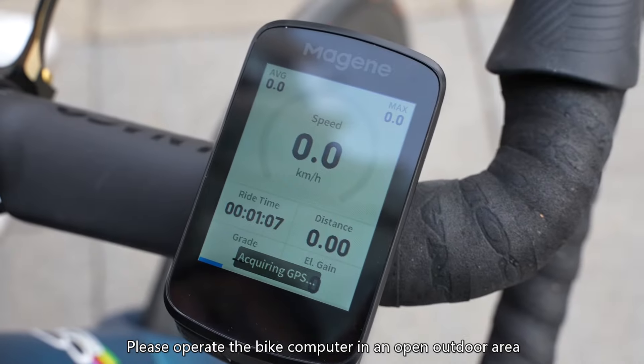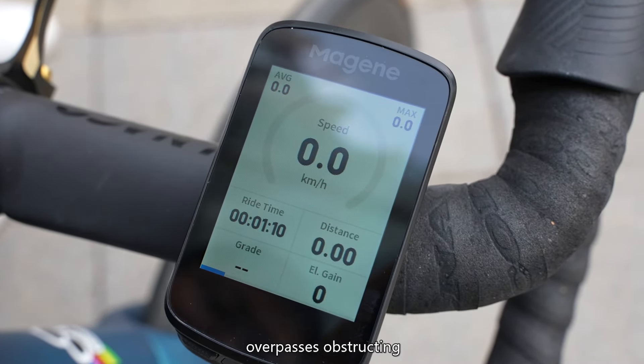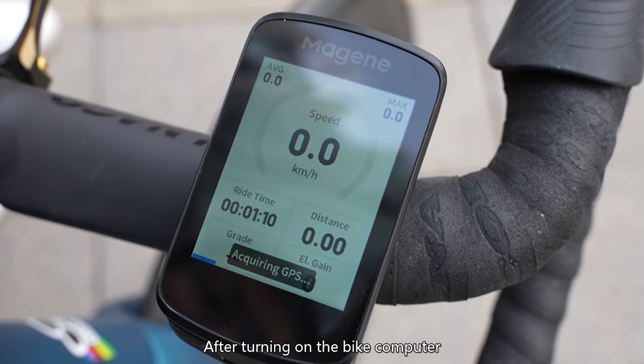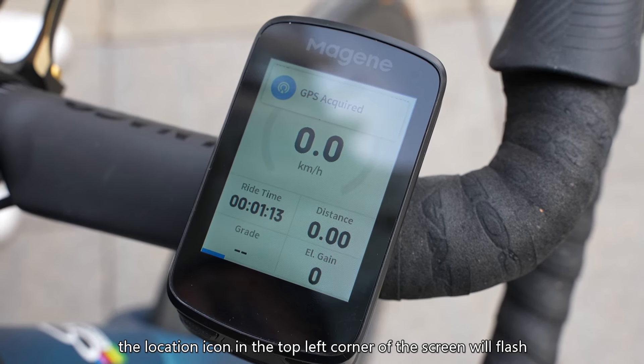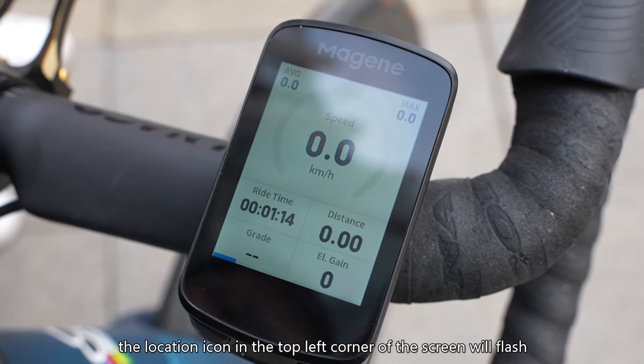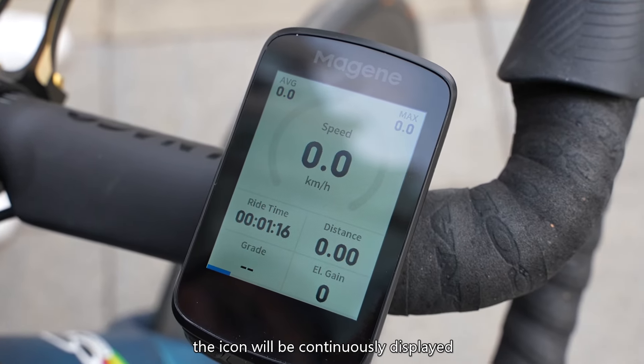Bike Computer Positioning: please operate the bike computer in an open outdoor area without tall buildings, trees, or overpasses obstructing. After turning on the bike computer, wait for it to locate. During positioning, the location icon in the top left corner of the screen will flash. Once positioning is successful, the icon will be continuously displayed.